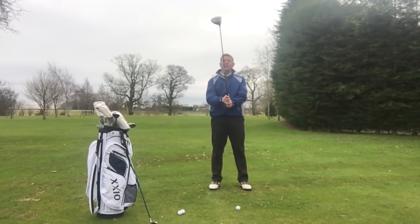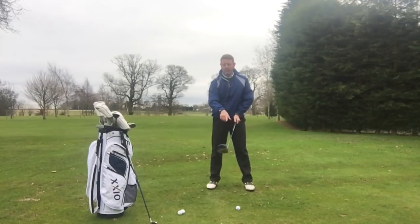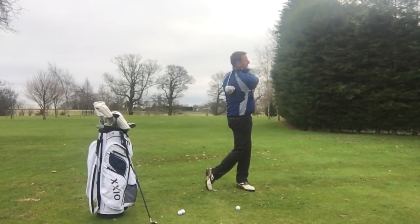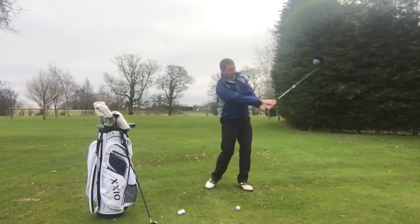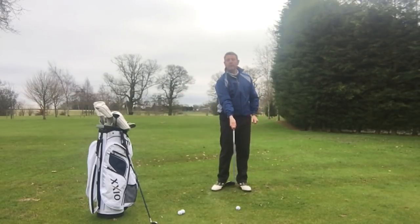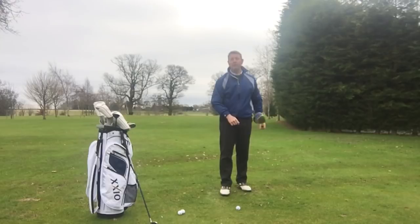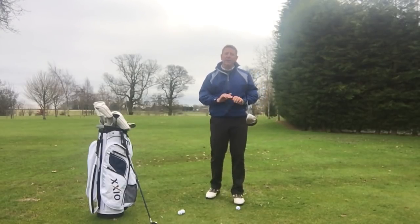In my opinion, don't try to hold the lag. What I would much prefer is people to release the club head much more efficiently. If you actually slowed it down, you'd probably see a natural lag anyway. But then we want that release of the face — so if we're hitting the golf ball with a face that's pretty square and attacking the ball from the correct angle, you're going to hit some nice golf shots.